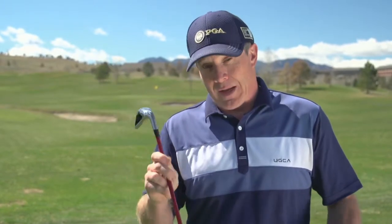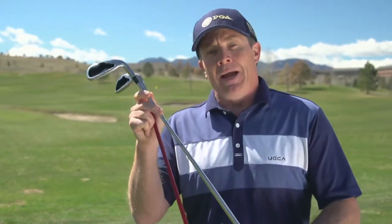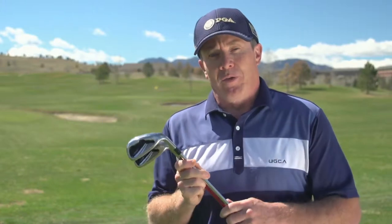These irons also come in two different options: a graphite shaft with multiple flex options, as well as a Dynolite steel shaft in multiple flex options.